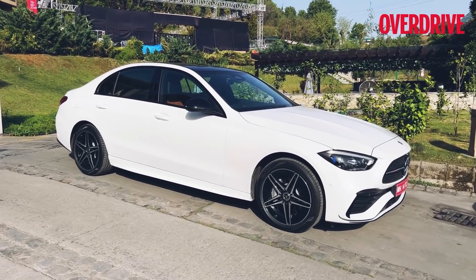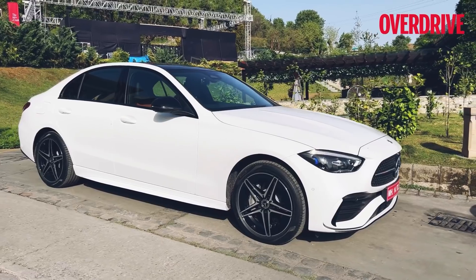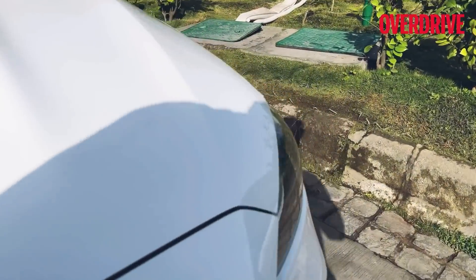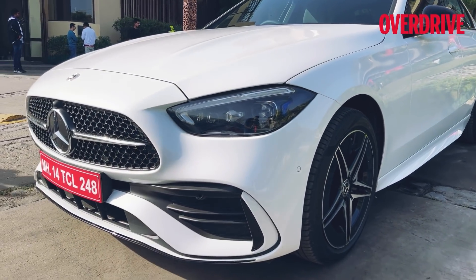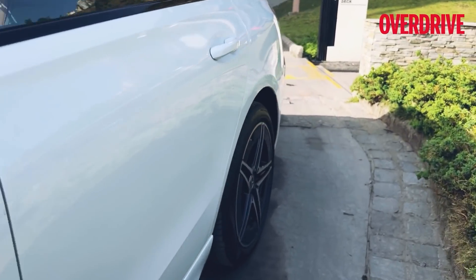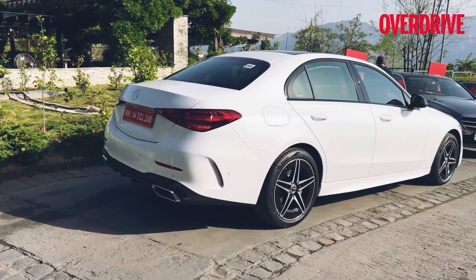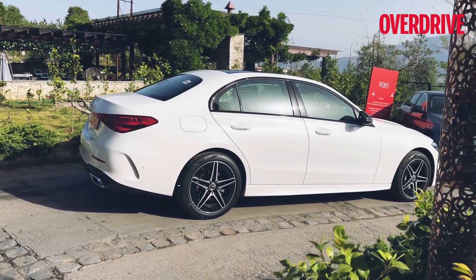Good morning ladies and gentlemen, this is the new W206 C-Class and I'm going to give you a quick walk around of the vehicle before we set out to drive it. In terms of the design, yes it is known to be the baby S-Class, and that design you will obviously see right here in terms of the way the headlights are designed, the tail lights, and the overall shape — it does mimic the S-Class in quite a few ways.